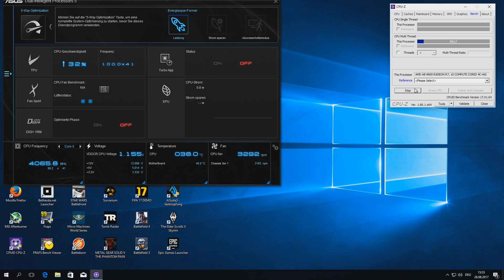So we let the CPU-Z benchmark run to see if it's more or less stable, and it looks like it is. We now already have an APU that is faster than an Athlon X4 950, which is pretty cool I have to say.